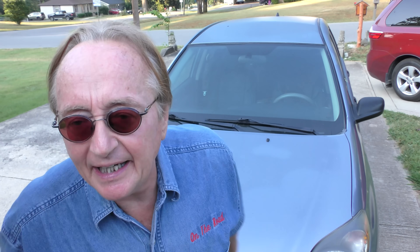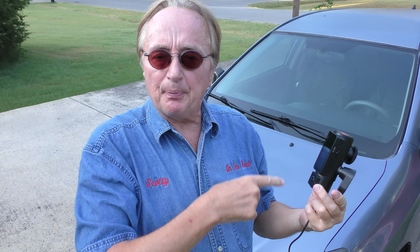There are a lot of really bad drivers out there today, so I'm going to show you how you can protect yourself in case of an accident by using a simple dash cam.